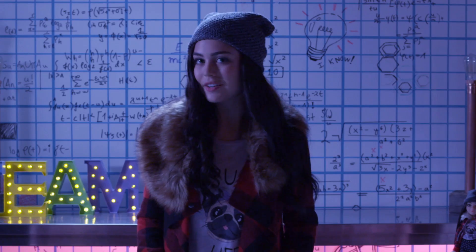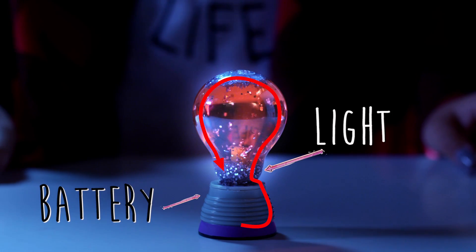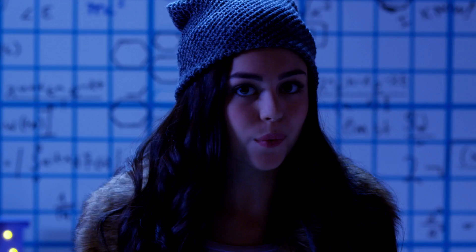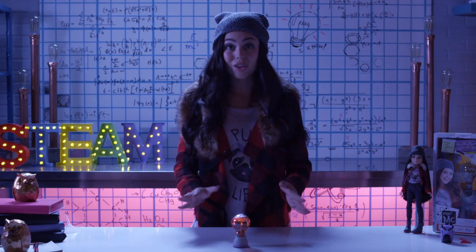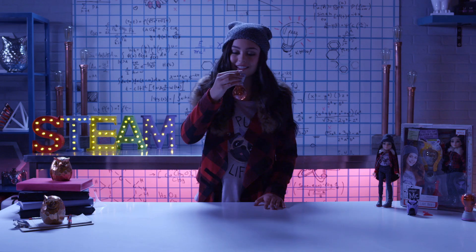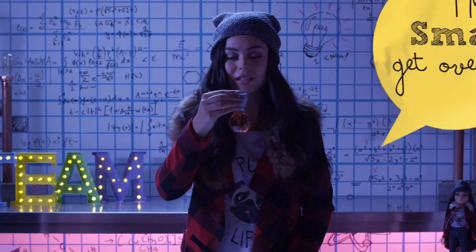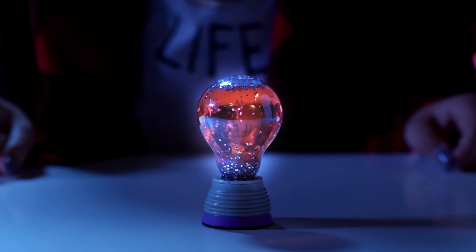But how does it work? In order to light the bulb, we need to get electricity from the batteries in the base to the light, then back to the batteries — that's called a closed circuit. But how do we close the circuit? With water! Water conducts electricity. Without water, the circuit isn't closed anymore and the light turns off. Pretty cool. We added glycerin to thicken the water and make the glitter float around a little slower.